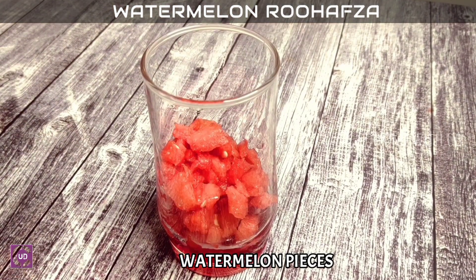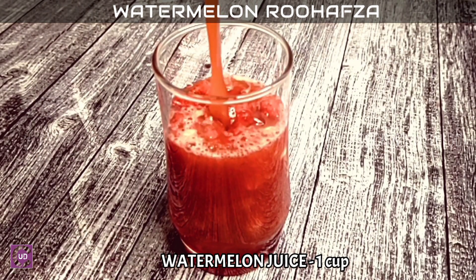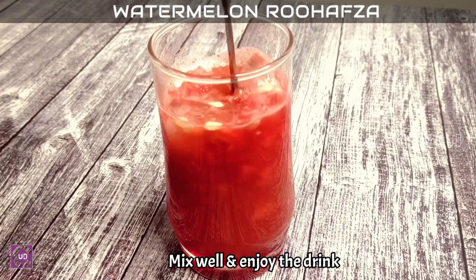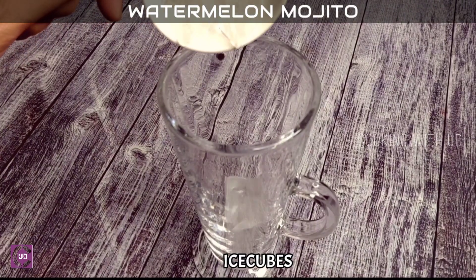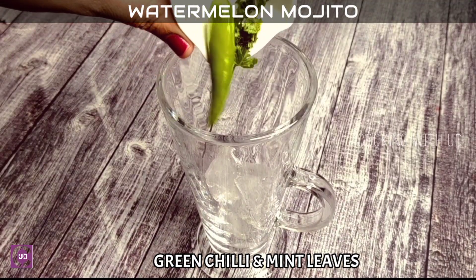Let's add water. Let's add juice in a glass. Let's add a mix and mix. Let's add water in a glass. Let's add three ice cubes.